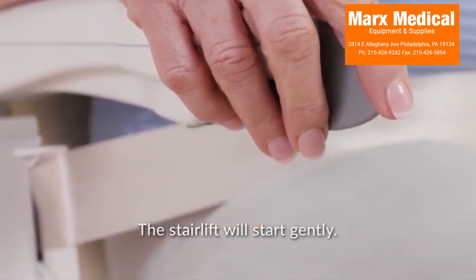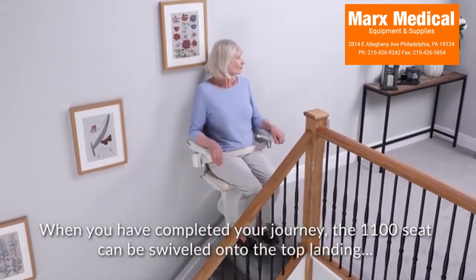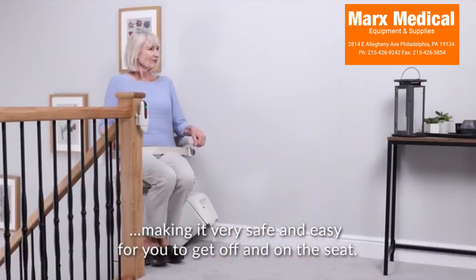The stair lift will start gently. When you have completed your journey, the 1100 seat can be swiveled onto the top landing, making it very safe and easy for you to get off and on the seat.